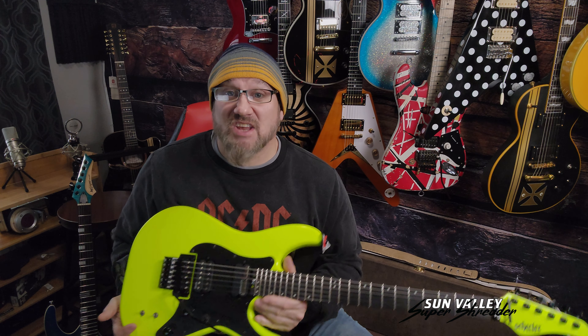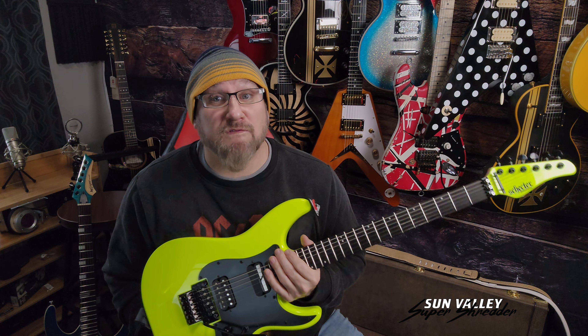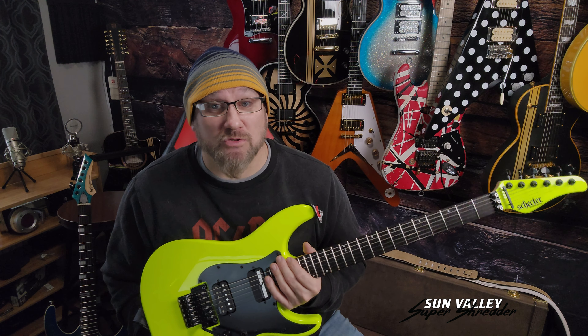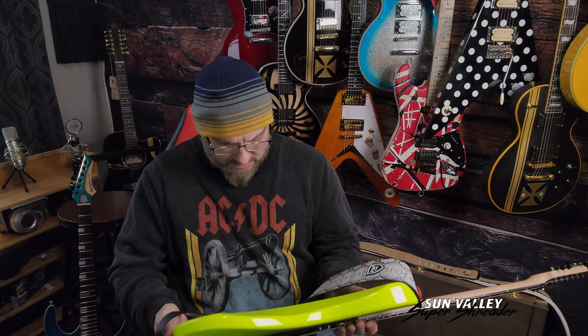It has a two-way adjustable truss rod and a small heel on the back of the headstock. The body is mahogany, and it is hefty — this guitar comes in at well over nine pounds. She's heavy, but it has a feel of quality. It's fantastic.